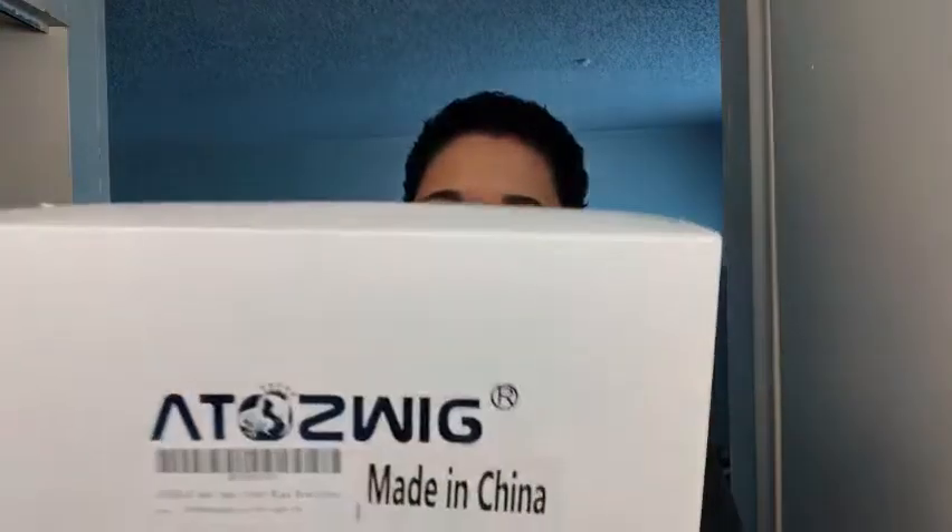This is how the package came, so we are actually unboxing together. This is the actual company's name on the outside of the box. Let's go ahead and open this up. This is how the unit comes packaged inside the box. You get their care card with some instructions as well as information about their company, and you also get a stocking cap that comes inside the unit.